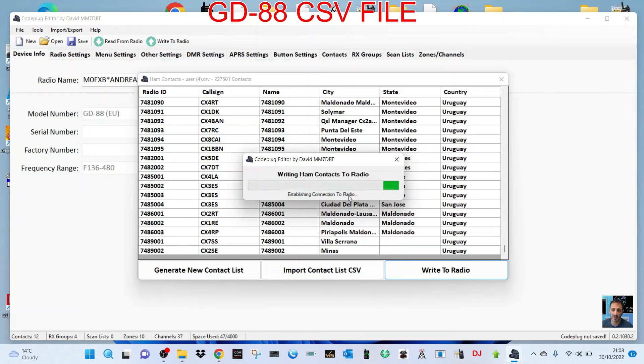The radio is saying 'flash write' with a big red square, and it's saying 14,219 contacts. I think we probably could have added more — it looks like it's going to take a while. So we'll let that finish, and at the end I'll do a short video of the contacts that are in the radio. We'll catch you in a bit.